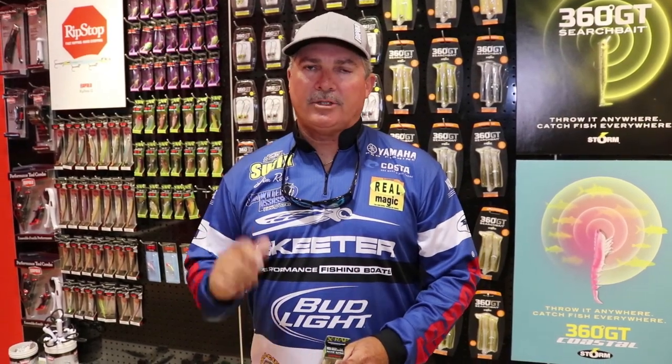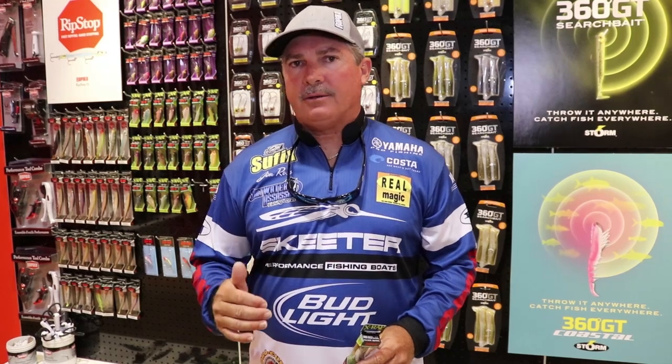Hey there, it's Jim Ross with the Rapala ICAST 2018 new product of the day. You guys and gals need to go check these out. Fish a lot of saltwater, catch a lot of bass, trout, redfish, things of that nature.